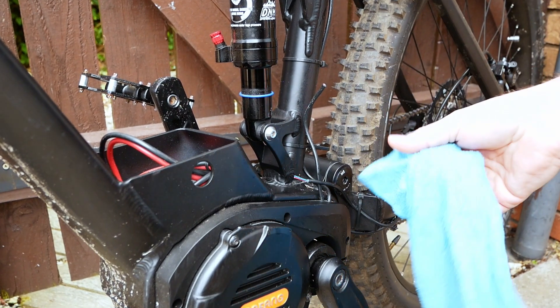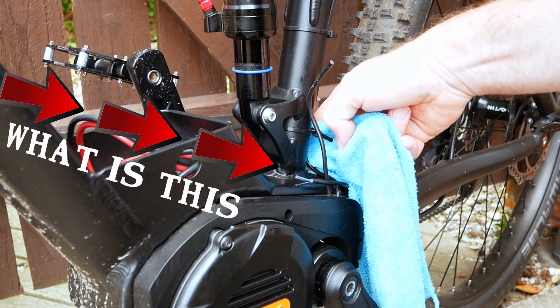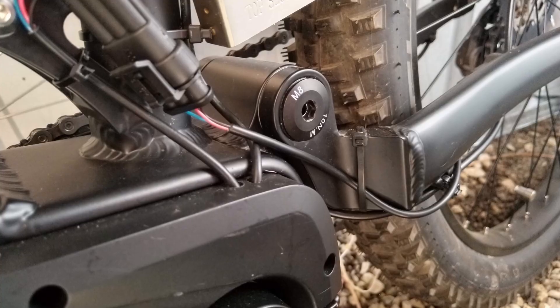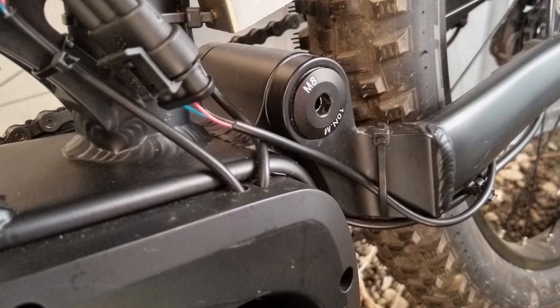When I put the motor into the frame it was extremely tight and left hardly any room for all the wiring. So I have drilled two holes in the plastic cover and have routed the speed sensor and rear lighting wiring through here.